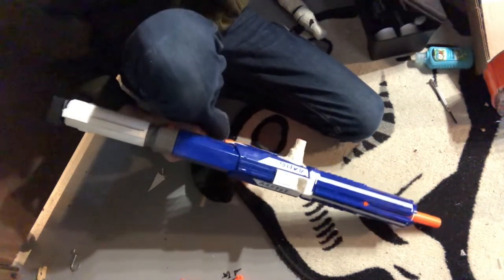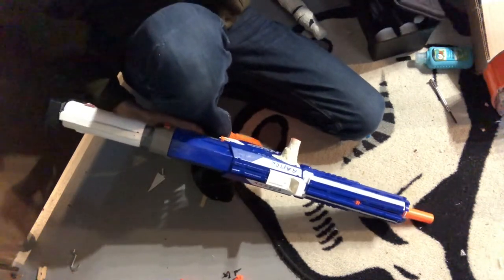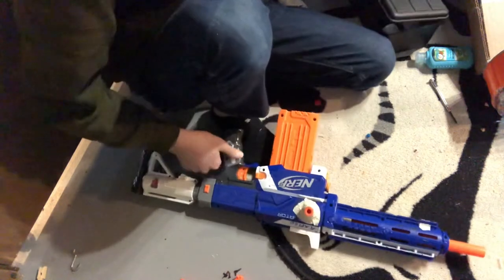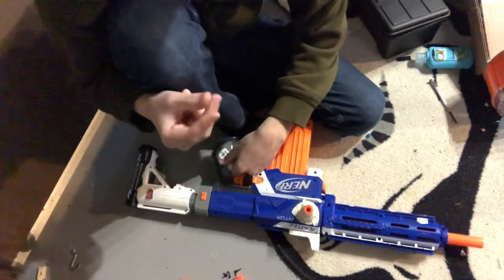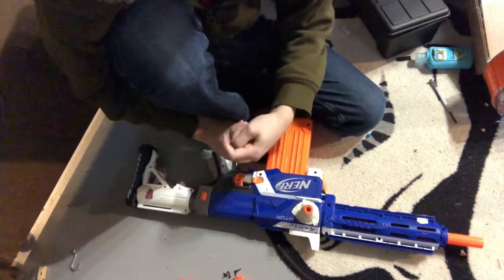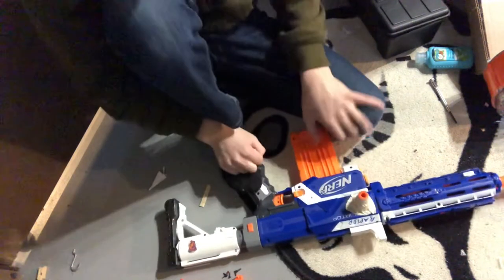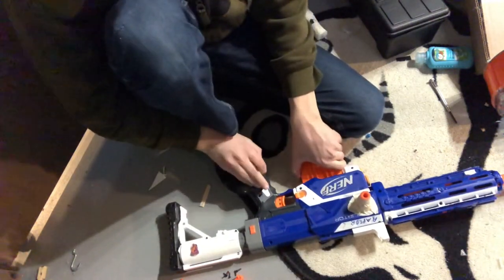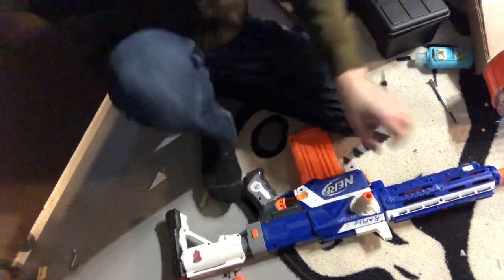That's how to make your Recon or Retaliator look cool. If there are any ways you want to see to make other guns look cool, go ahead and contact me - you can comment, talk to me in my channel discussion, or email me at fancyfoam83@gmail.com. Don't forget to like and subscribe, and if you like Legos you can also check out my Lego channel, Bricks Assemble. Thanks for watching!